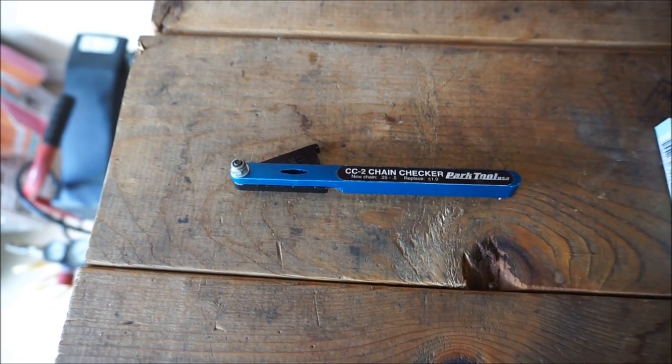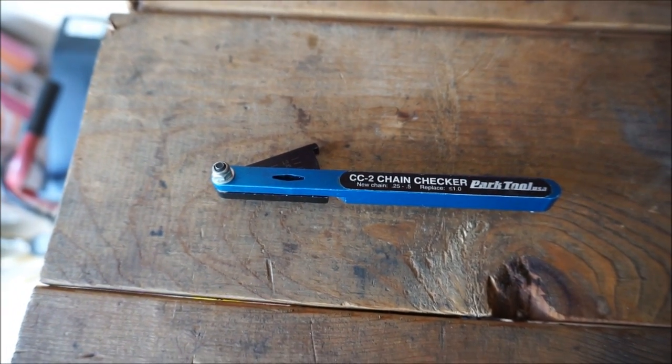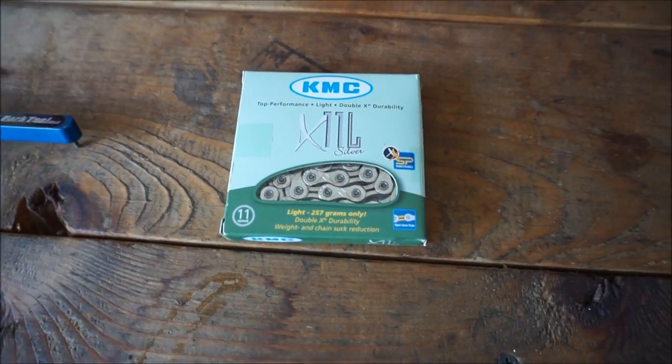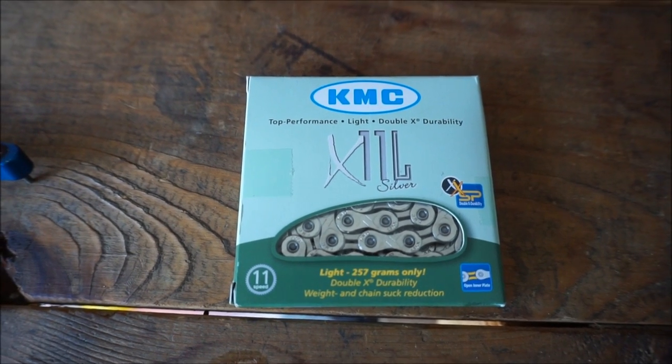Here's what you'll need to do this service. The chain checker is obviously not required to actually do this service but it is helpful to have on hand to let you know when it's time to change your chain. Obviously you're going to need a new chain and make sure when you get your chain it's the right type of chain.